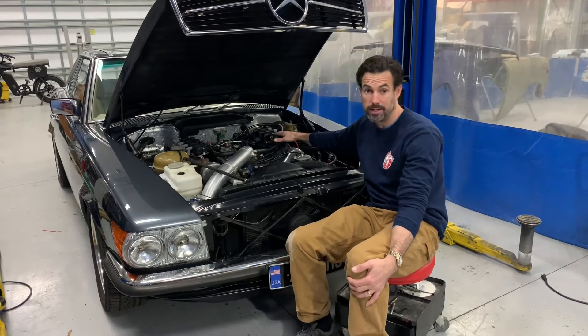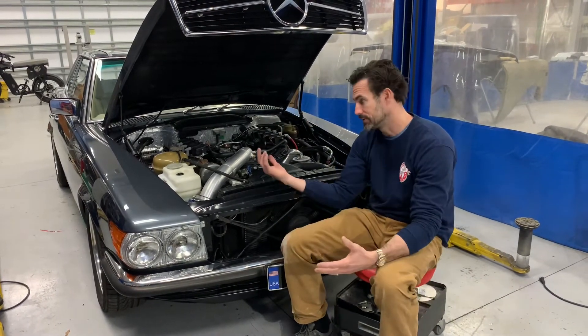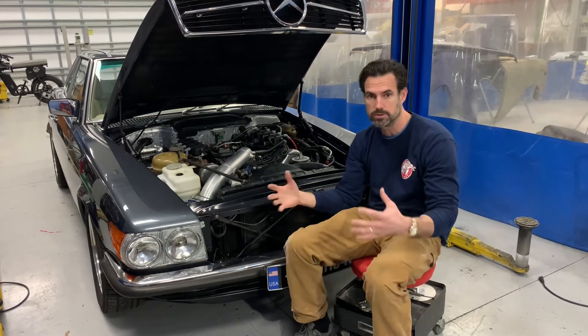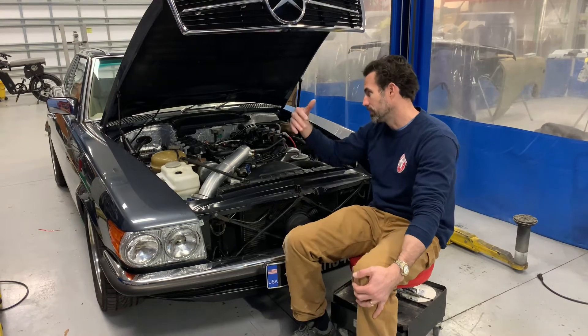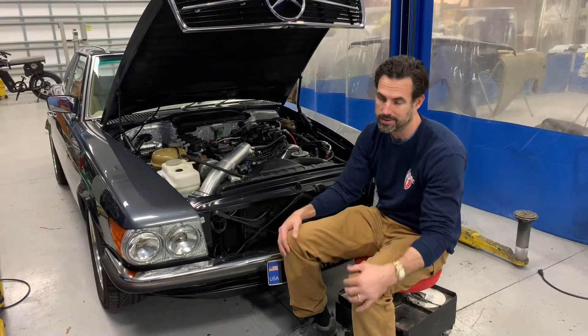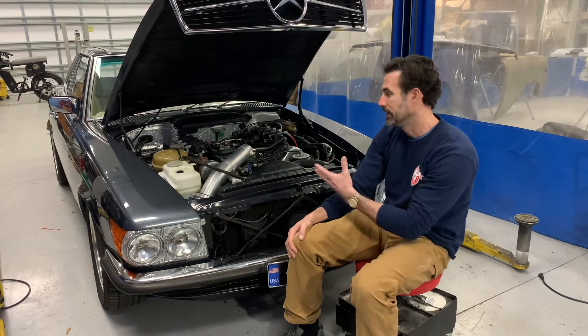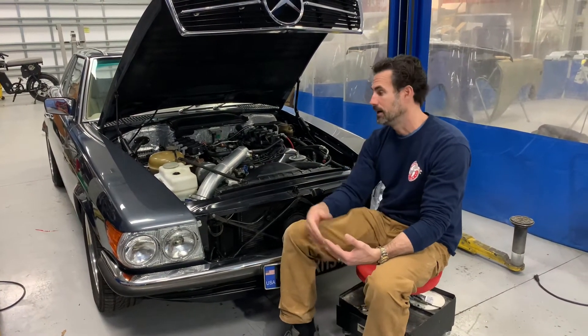It runs and drives great now, so hopefully using a Holley system has corrected that. It's kind of what we've turned to — using mostly Holley for changeovers when we're doing EFI systems — just for dependability, clean installs, and everything seems to work so much better. So that's your update on the 1978 450 SL restoration.